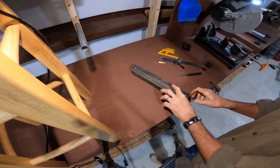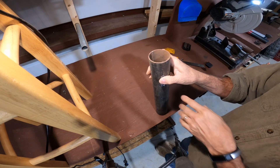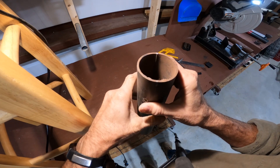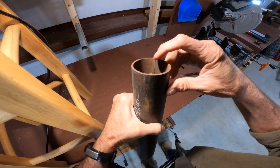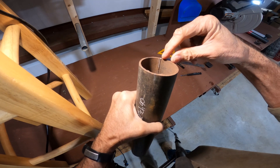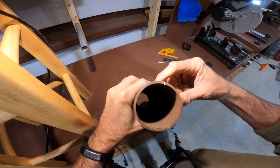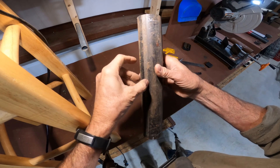Before we start laying out the pipe, I want to point out an interesting thing about schedule 40 pipe. There's a seam on the inside. I use that seam as an indicator to keep my saddles aligned. If I have to make a saddle between two verticals, I'll use that seam as a mark from one end of the pipe to the other, and then align my saddles off of that seam.